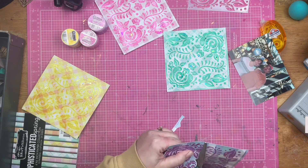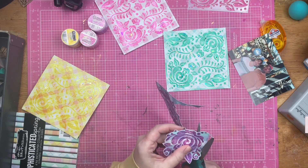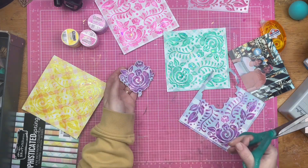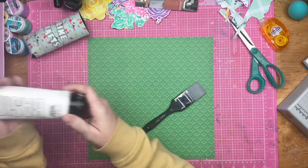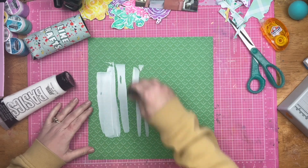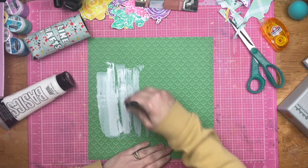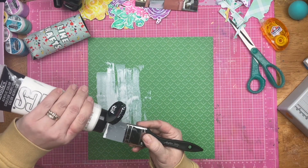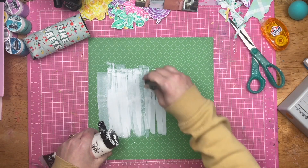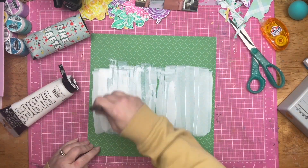I used my candy coat on top — a yellow on a yellow plaid, a pink on a pink gingham, green on green, you get the idea. After I stenciled that, I let it dry and went ahead and fussy cut out the stenciled embellishments because I wanted to use them more like floral ephemera rather than a stenciled element on my layout.